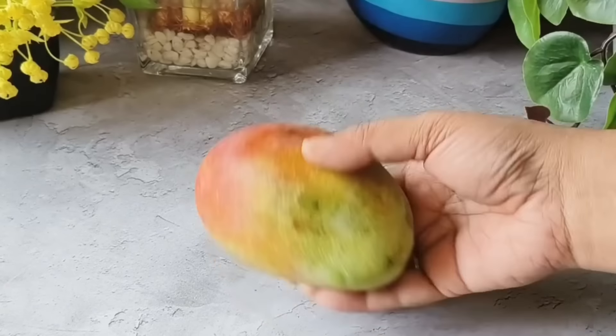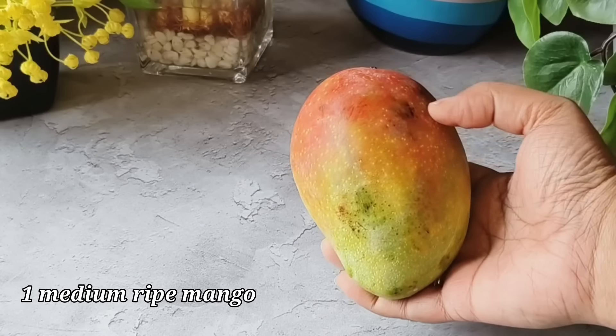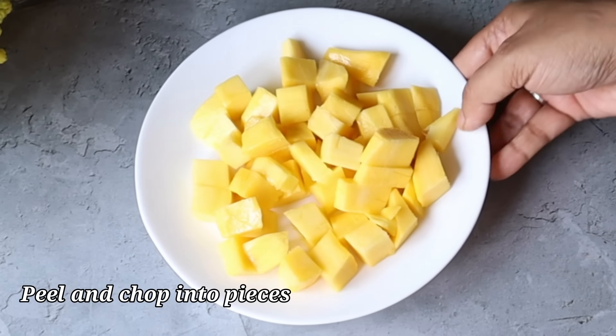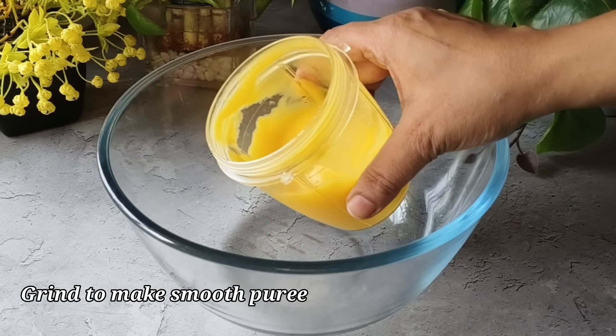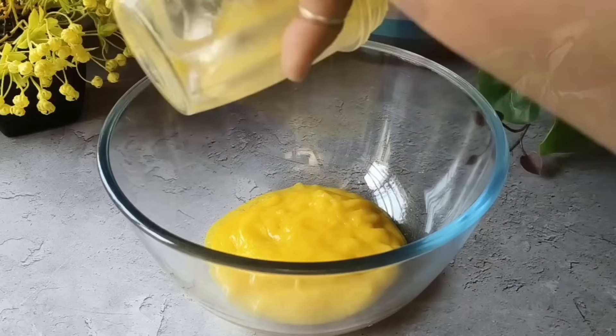Here I have brought a medium sized mango — you can take your favorite variety. I washed it nicely and chopped it into small pieces. Now we have to blend it nicely to make a puree. I have prepared a smooth mango puree and transferred it into a big bowl.